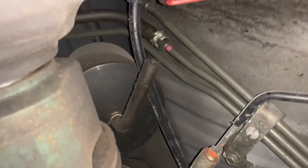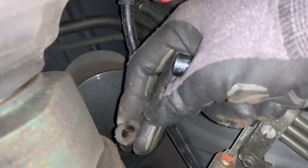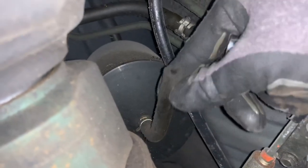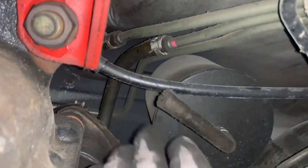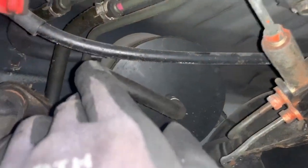You can see something here — there's a hose hanging here. Wait, it doesn't attach to anything. Can anyone tell me what this is? It says 'ACP' on it. If someone knows, please leave a comment below. I don't know if this hose is supposed to connect to anything or not — maybe not.